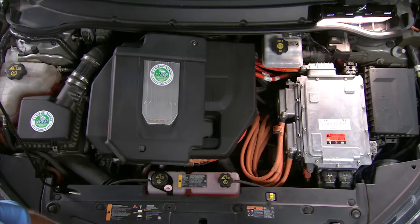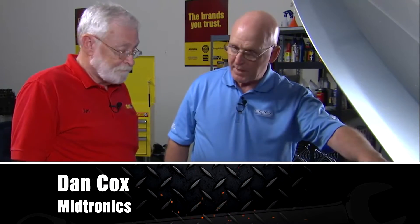We've got the vehicle shut down, we've got the master disconnect out and on the dashboard where we can keep an eye on it, and I've got the inverter cover off. We don't need our high voltage gloves anymore because that's shut down. Our next step is to make the interconnect with the battery cable that goes directly into the inverter from the main battery.